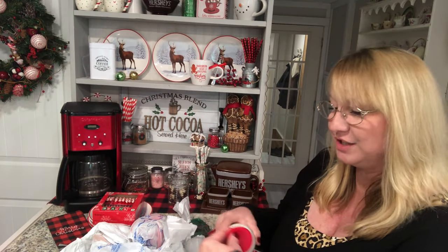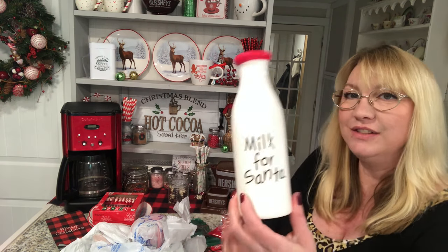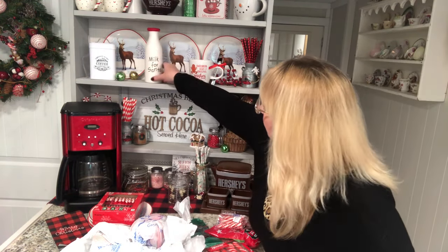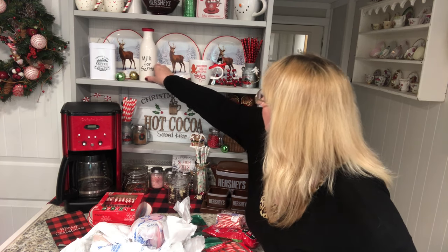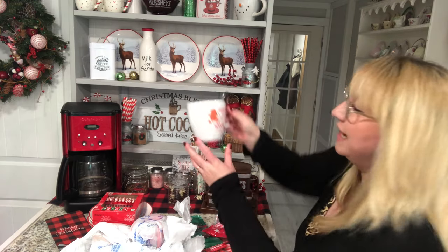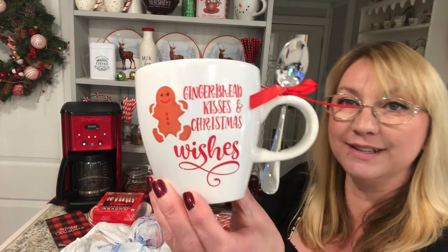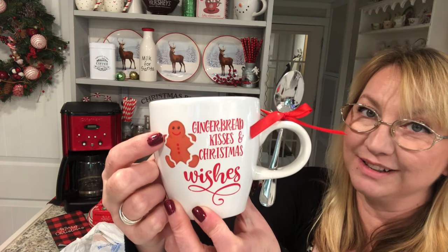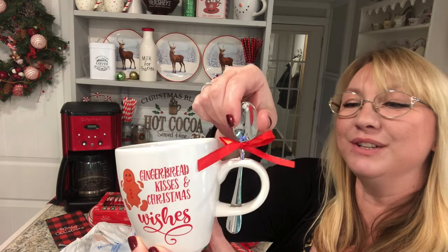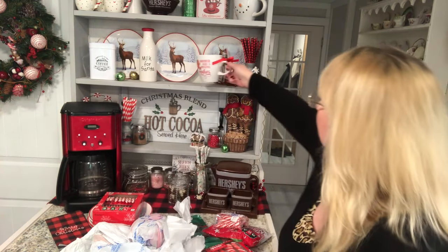One of the things I just found at Walmart is these — I think they had them last year too. They're very inexpensive and I think they're so cute. I think I'm going to put one right here next to my cute little cup, which I also got at Walmart. They had a variety of different ones, and I liked this one because it has a little gingerbread man on it. I just think it's so cute with the little spoon that comes with it.